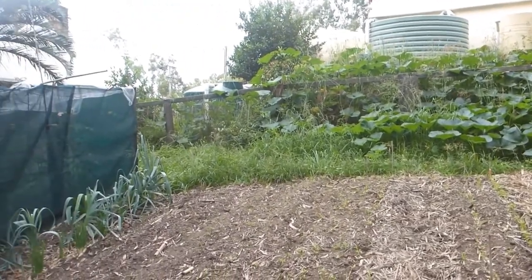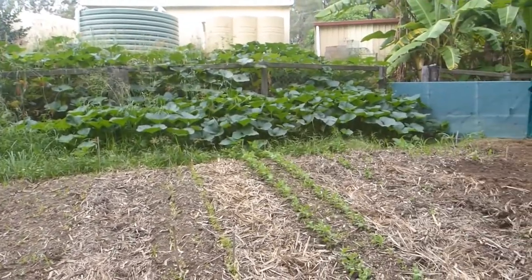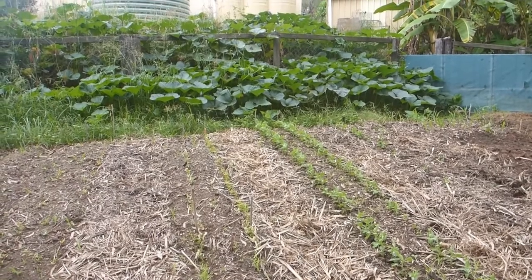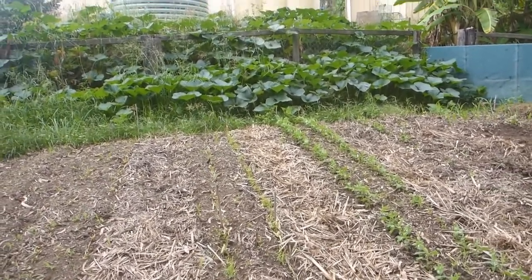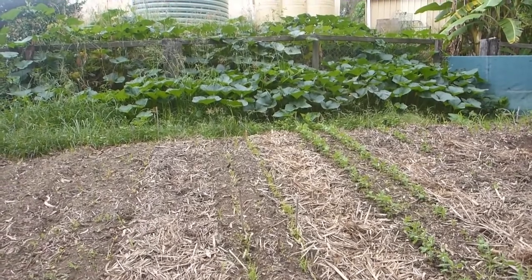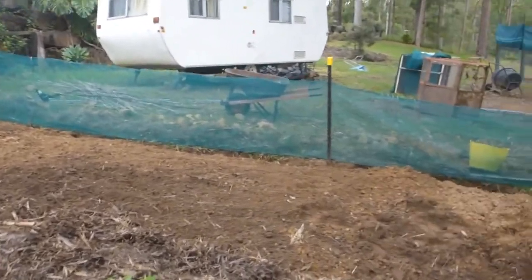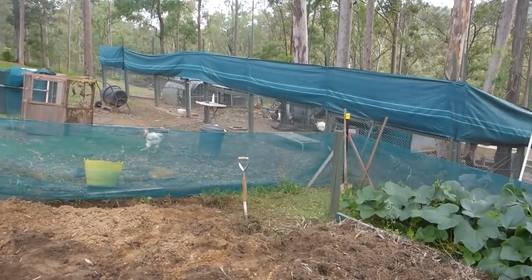This jack pumpkin is growing all along the bank, across to the water tanks and along the fence — that's about one to two months of growth. At the end of the video I'll put a picture of the biggest pumpkin I've ever grown. It is a jack pumpkin, but for some reason I feel like I'm cheating when I grow one — I really prefer Queensland blue.